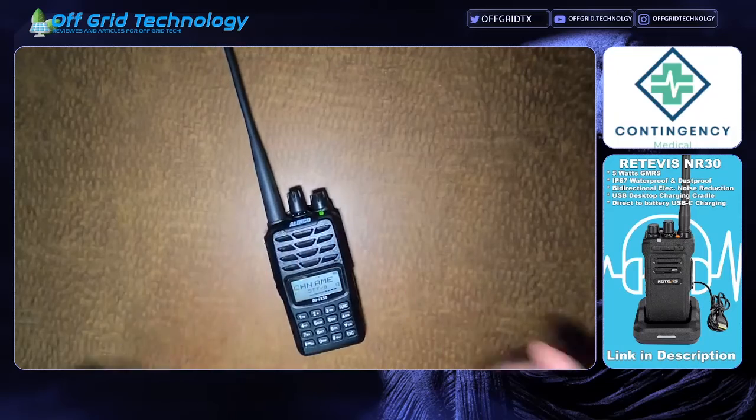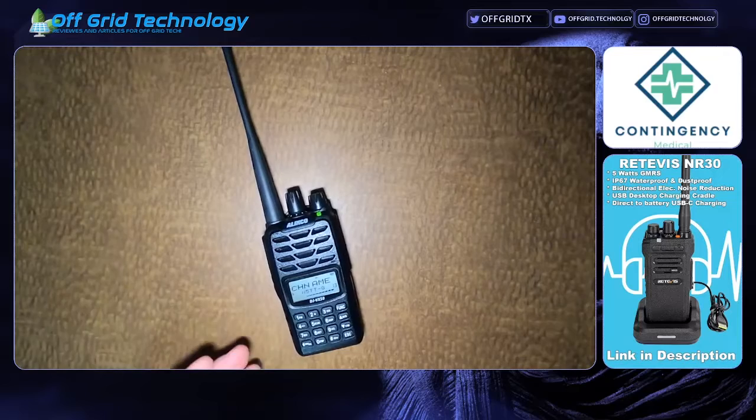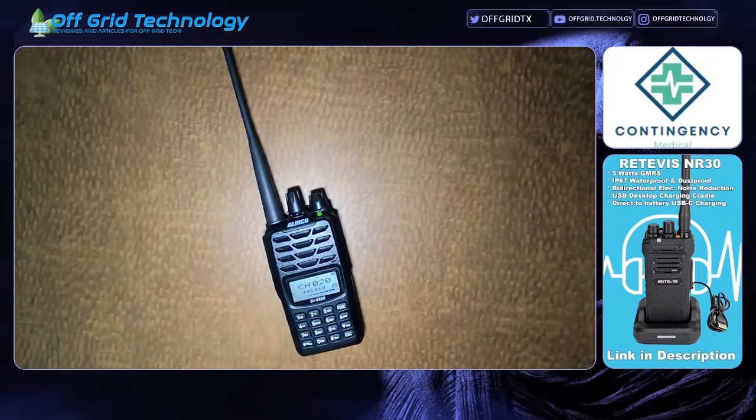Hope that helps you guys understand how quick and easy it is to program these from the front panel. Very very simple — you really don't even need a programming cable. In fact I don't even own one; I just use this as needed. Thank you guys. 73, have a great afternoon.